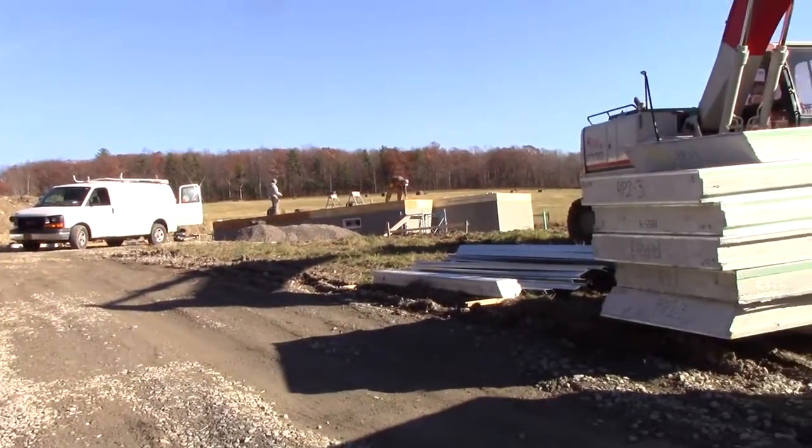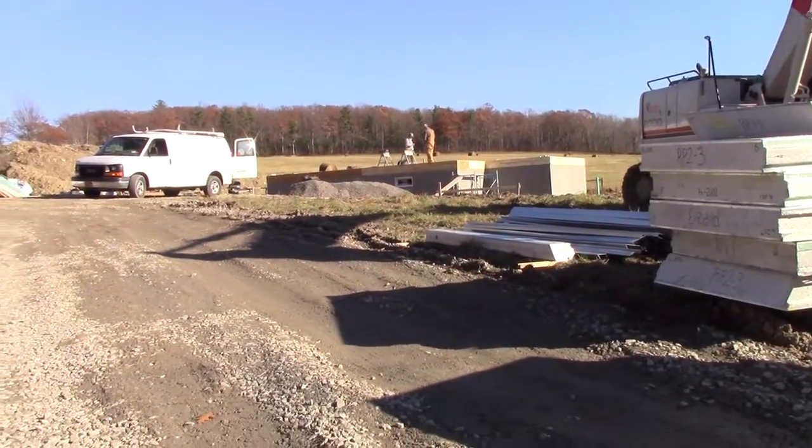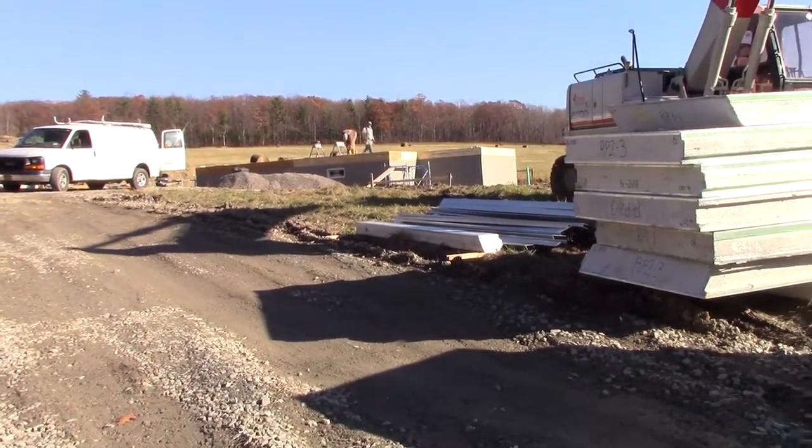We're just finishing up putting the subfloor down. We got all the joists and the supports in there, and got some supporting blocks put in there as well. It's coming along nicely.